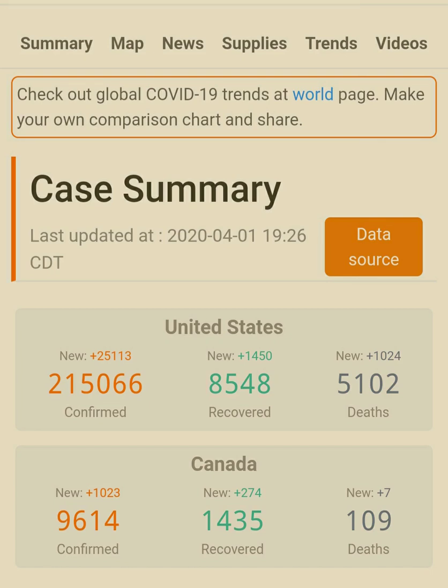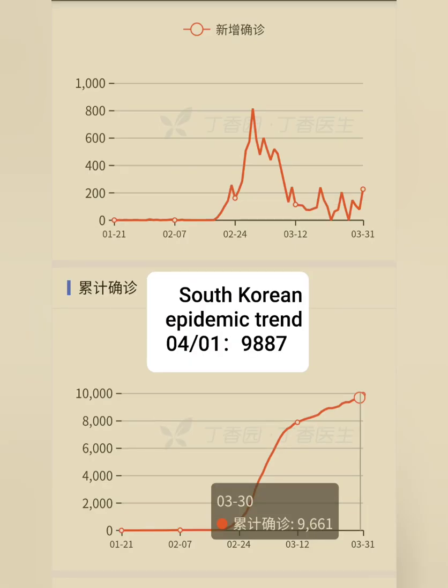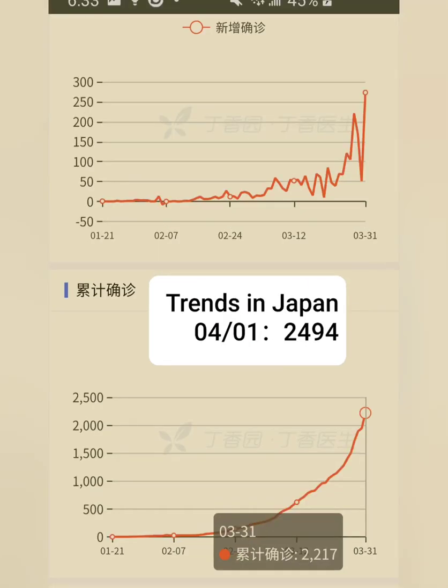Today, the number of people infected with Wuhan virus in the U.S. is a terrible number. But there are still several densely populated countries in the world that have infected people earlier than the U.S., but still no serious outbreak so far. There are Taiwan, South Korea, and Japan.